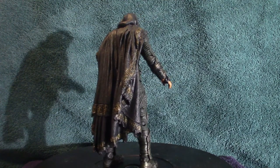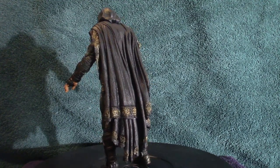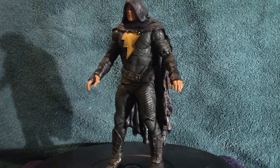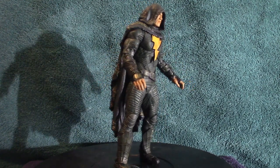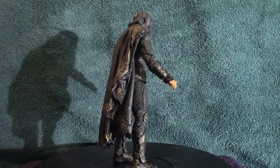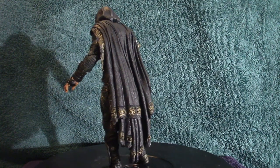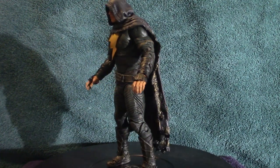This is Teth Adams / Black Adam from the movie with Dwayne 'The Rock' Johnson. The movie was okay — it wasn't overly impressive, one of your typical base-type movies. Some elements were very cool, especially in the beginning when he caught that statue — that was actually pretty cool. There was also Hawkman, who was a cool character. Some of those characters in Black Adam are quite powerful according to the comics.